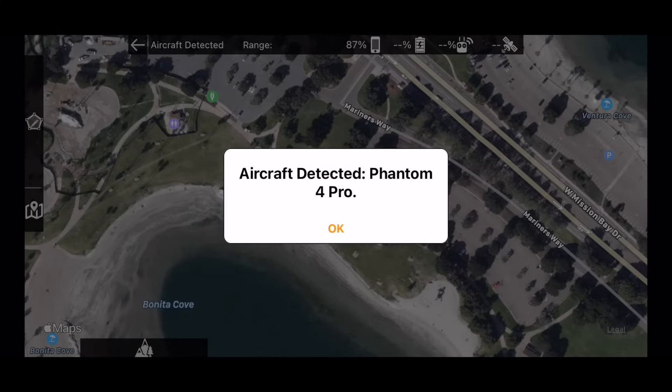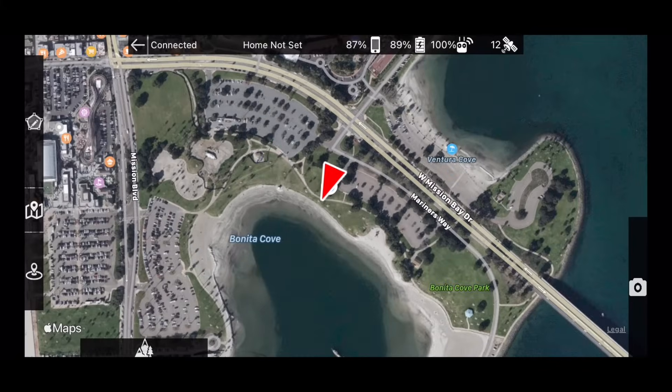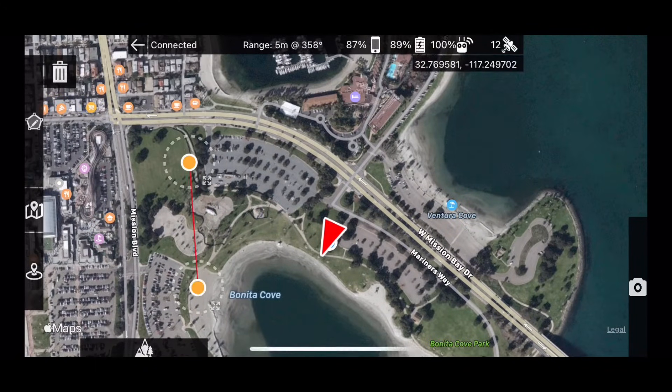MapPilot Pro is designed to be an all-in-one data collection solution for drone collected map imagery. To start, tap and hold to place boundary markers to define a survey area.